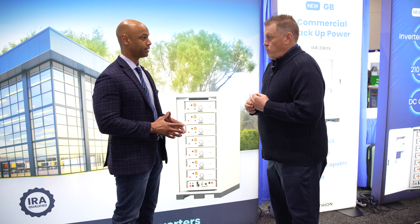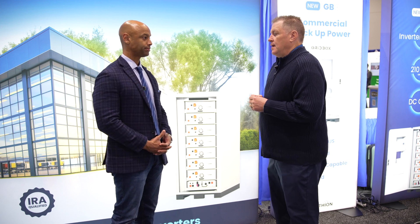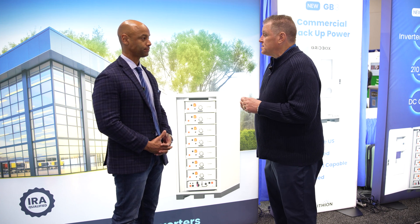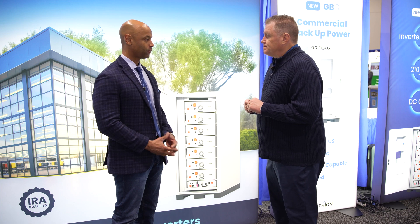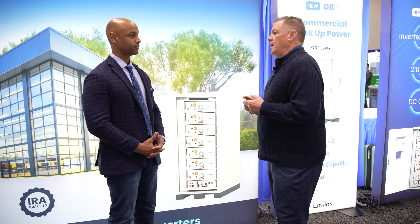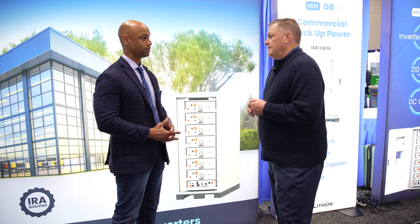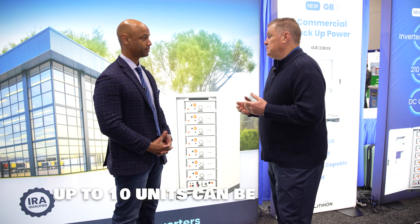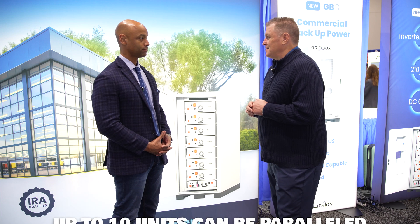Talk to me a little bit about inverter compatibility. Is this inverter agnostic? Yes, it's inverter agnostic. We have several that we work with — we work with the Sol-Ark inverter, we also work with SMA and also Solis. The 30 and 60 kilowatt inverters will work with this setup. And what's the nominal battery voltage — is this a 48-volt system or high voltage? It's a high voltage system — high voltage DC. We can work with 208 and 480 on the DC side. And you can parallel up to 10 of these units in parallel, so you can run quite a large storage system if you need to.